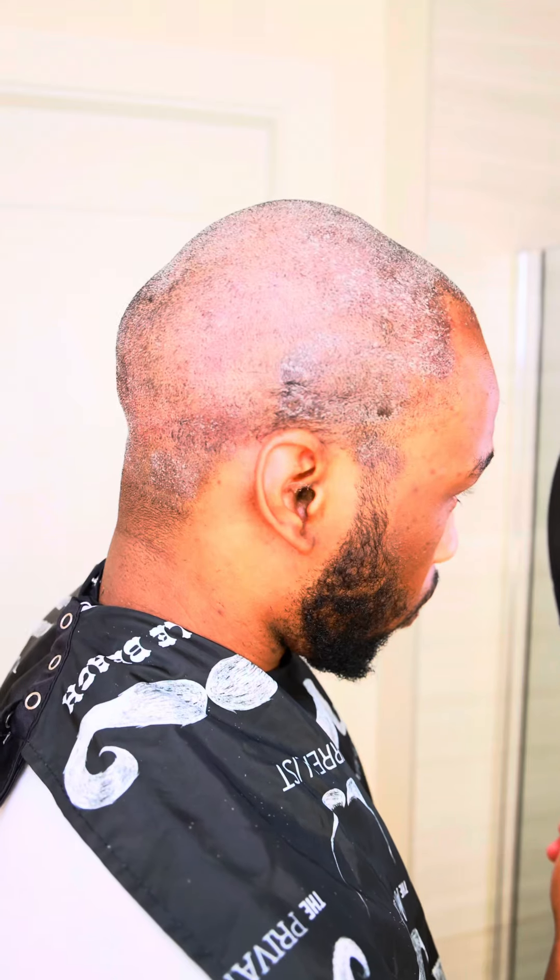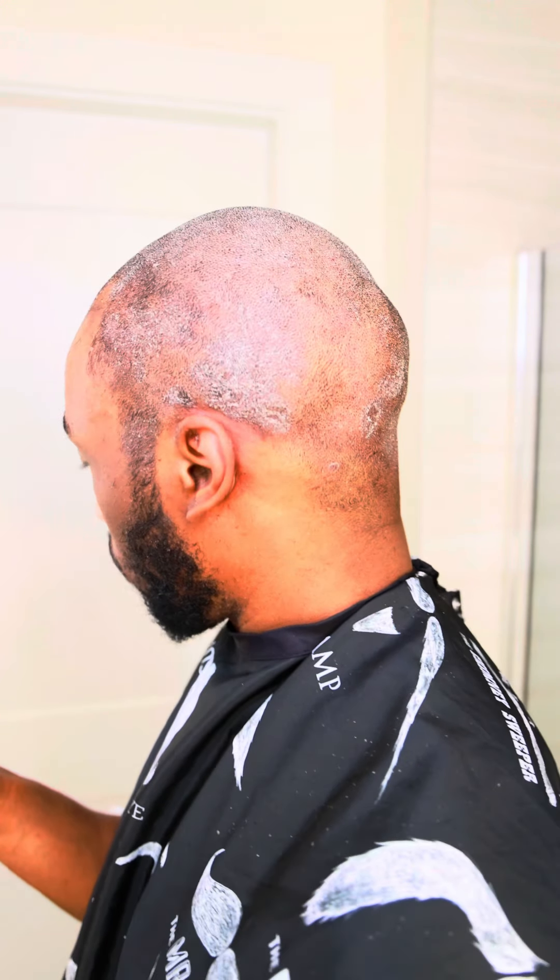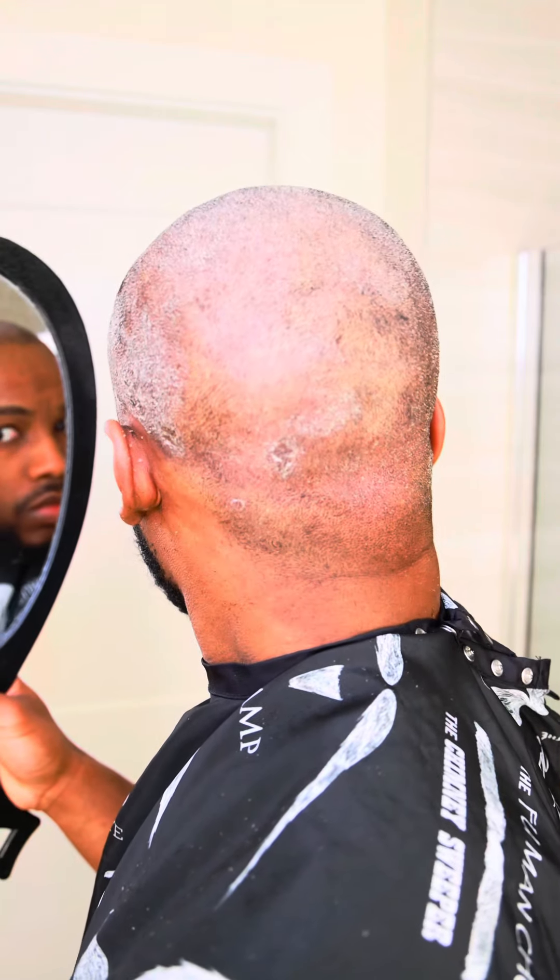If you are using minoxidil or any other medication similar to minoxidil, you need to stop using it two weeks before your hair transplant. If you drink alcohol or smoke or do anything that's risky to your health, stop doing it two weeks prior to your hair transplant.